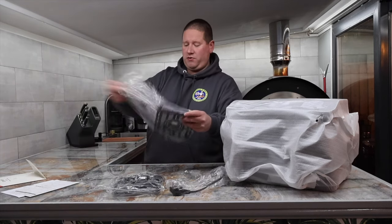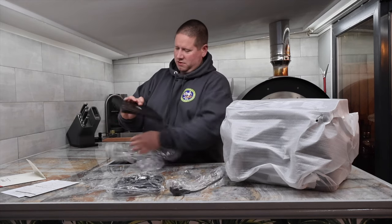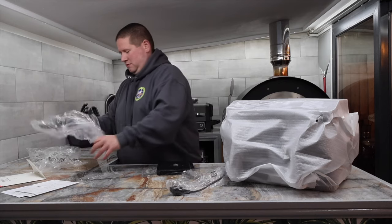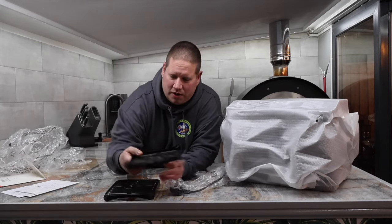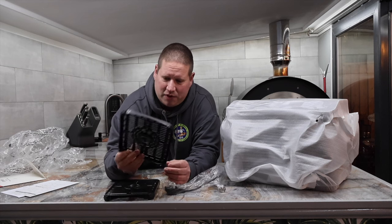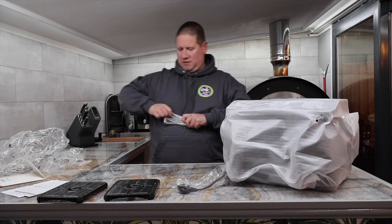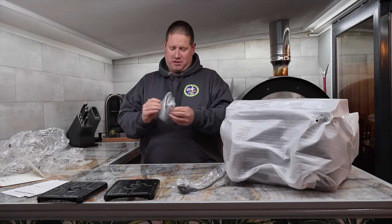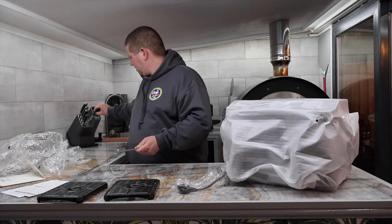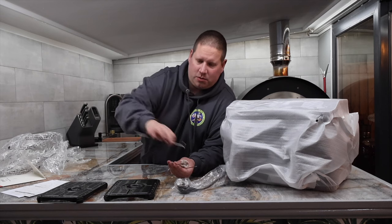Inside we've got the racks that go inside the trays. They have little rubber or silicone feet on the bottom to protect the inside of the fryer from scratches, and they are non-stick. Then we have the skewers — quite nice. I'll take some close-ups of these as well.